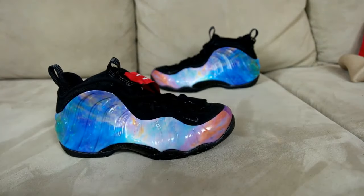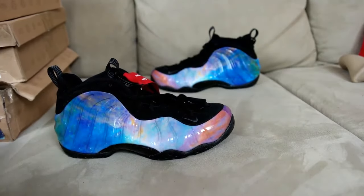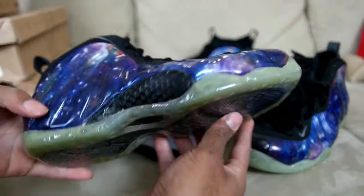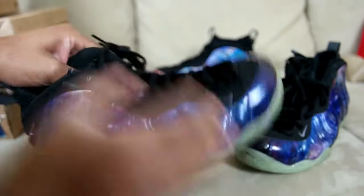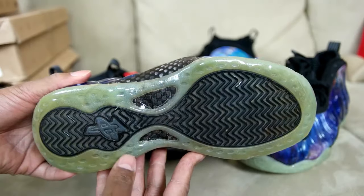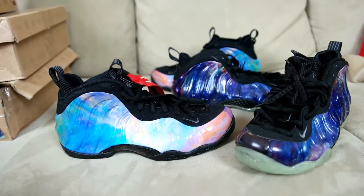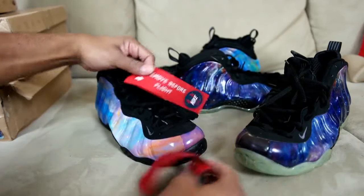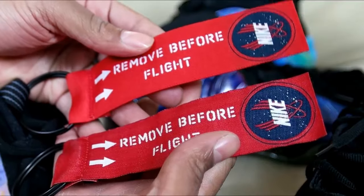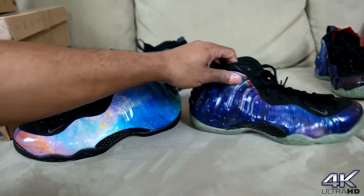I'm going to pull out my galaxy Foams for a quick comparison. This is the pair I wore last — it has the sole protectors on there. Pretty icy for an old shoe. Looking at a 6-year-old shoe and these things are still pretty icy. Definitely if you have icy soles, invest in the protection — it actually slows down the yellowing also. Here's the pull tab, the remove-before-flight tag — they're pretty much the same, this red is a little bit darker. You can see how this galaxy is just a darker shade overall.